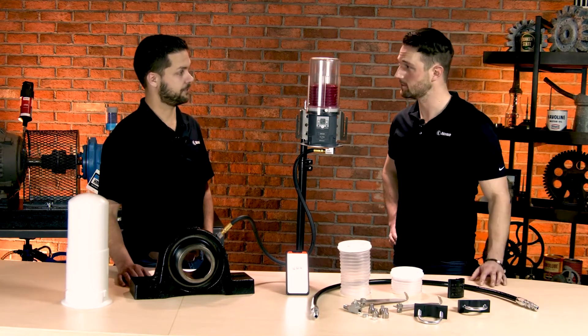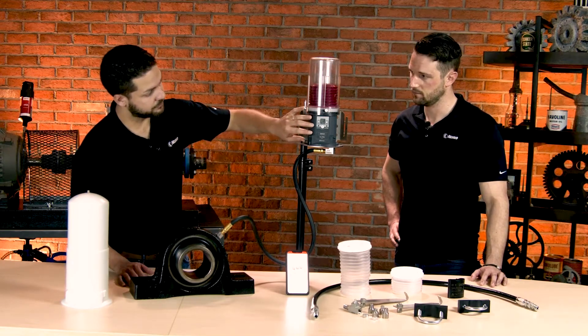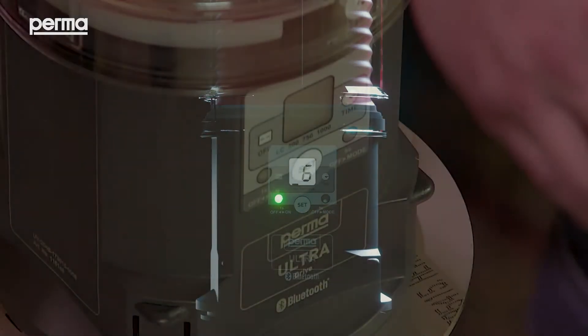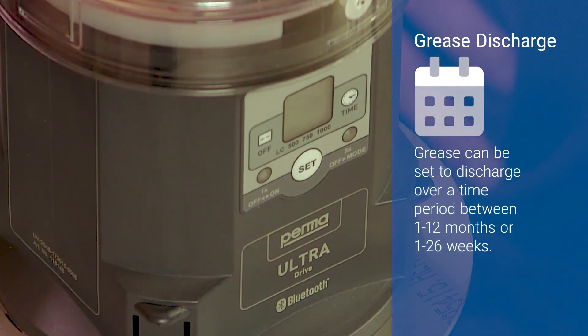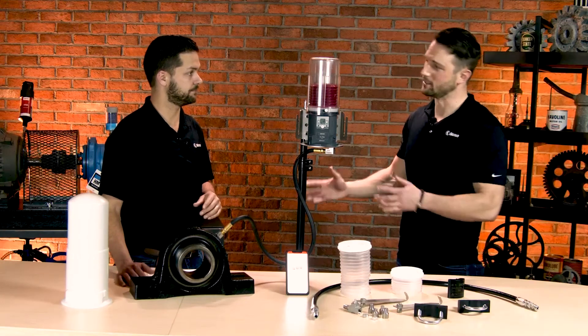Correct. Now, speaking of proper operation, you can always see what the operating state is of this by looking at the indicator lights. This is also where you can set what kind of discharge periods you need — maybe one to 12 months discharge period, or one to 26 weeks as a discharge period. So you can adjust it as needed.